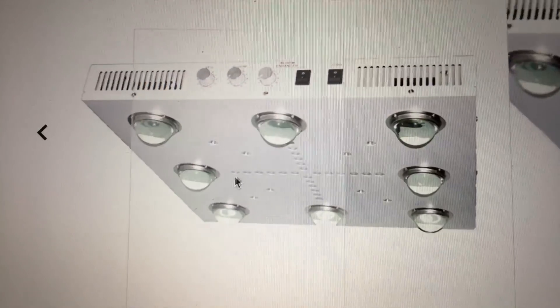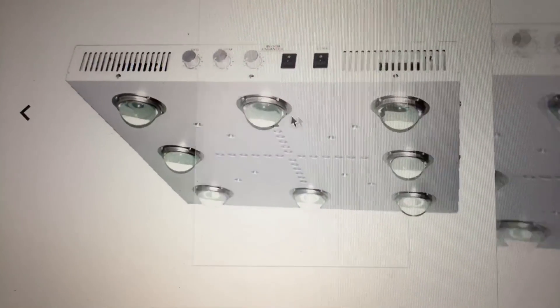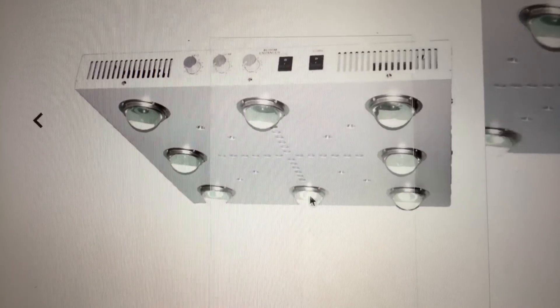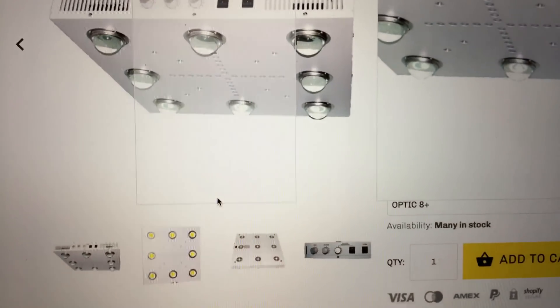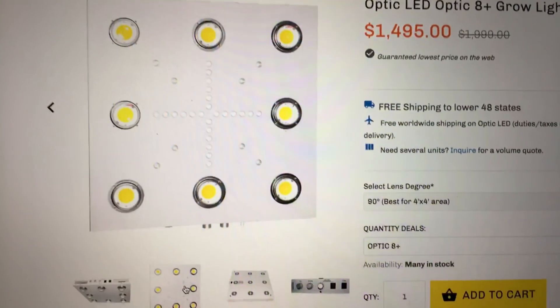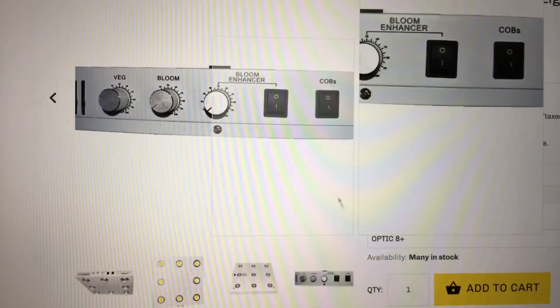You can see that it has dimmability, it has eight COBs, and it has diodes down the middle. You can see the COBs, the back of the light, and the dimmability.